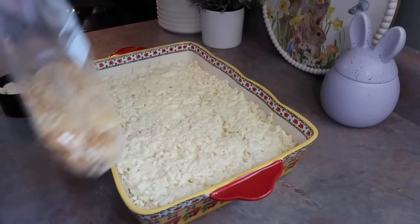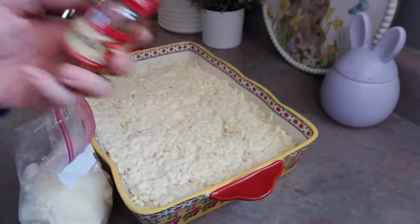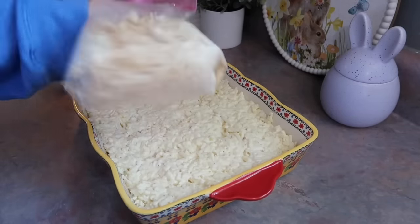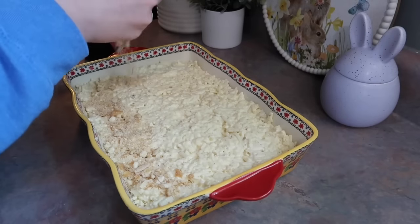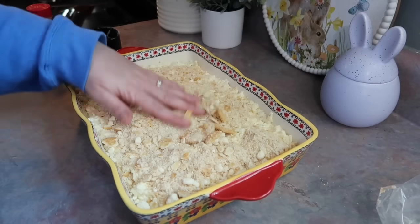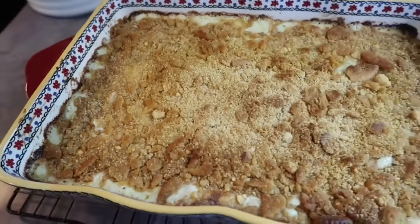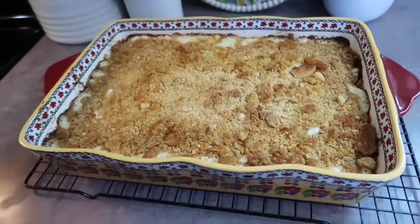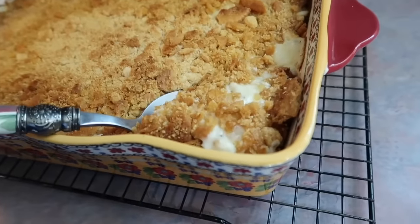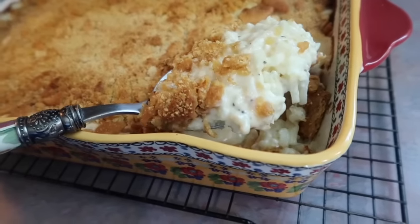For the topping, you need one sleeve of crushed Ritz crackers — I used two half-sleeves — plus three quarters of a cup of parmesan cheese and a good sprinkle of paprika. I sealed the bag and gave it a good shake, then layered that evenly over the top of the casserole. The recipe does call for cooked crumbled bacon in the topping, which would be really good, but I left that out. I baked it at 400 degrees for 45 minutes — it made my whole house smell amazing. This is definitely a new family favorite and the leftovers reheated were just as good.